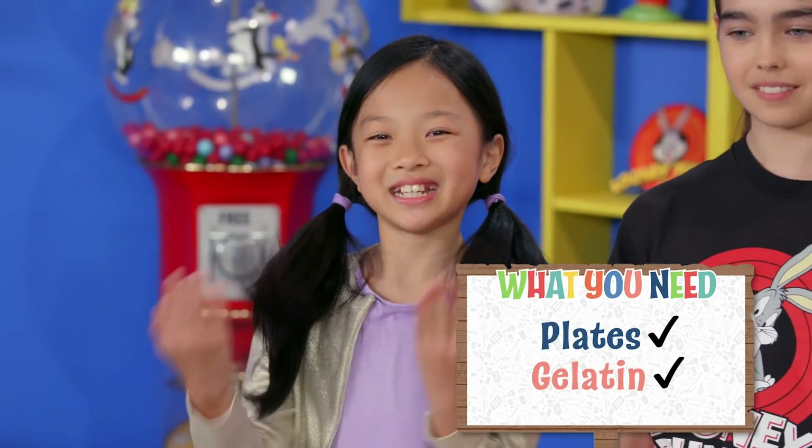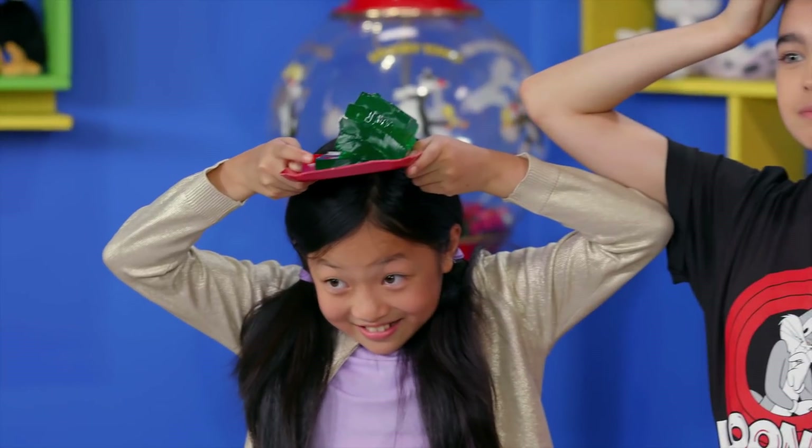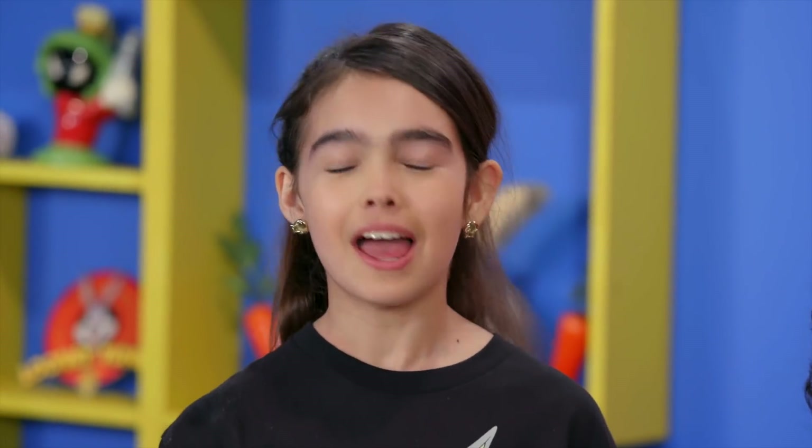For this challenge, you'll need plates of jiggling gelatin. Balance your plate of gelatin on your head and try not to laugh. If your gelatin falls, then you're out. And you got to try to make your friends out by making them laugh.